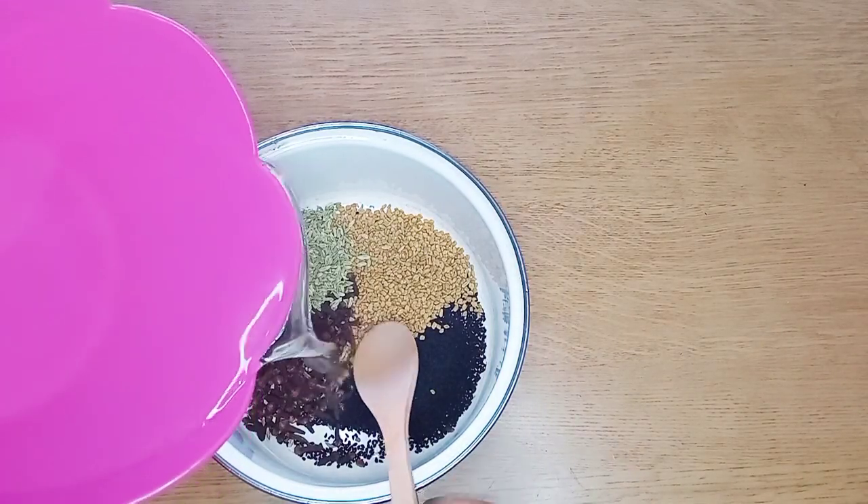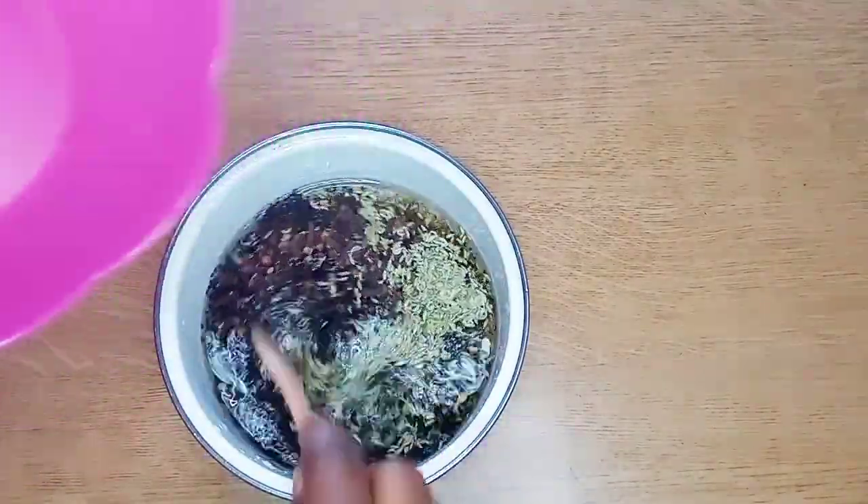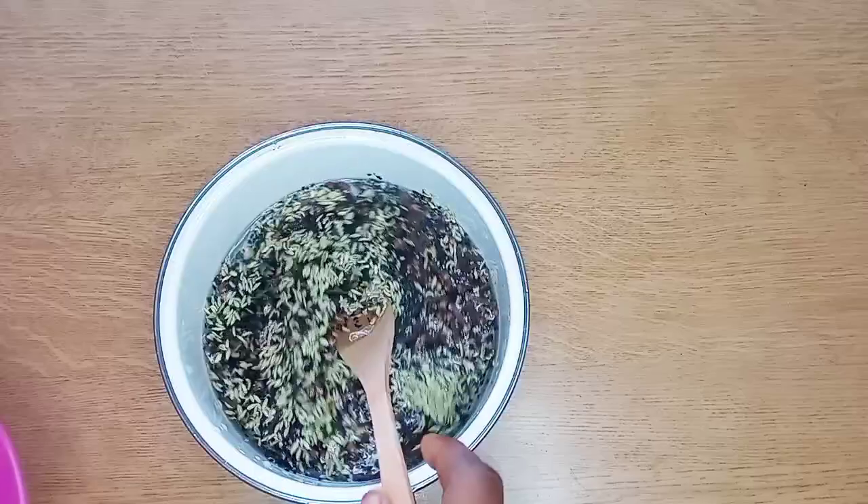I'm just going to add some water to it — enough water. I added about two cups of water.